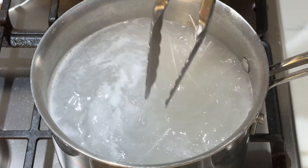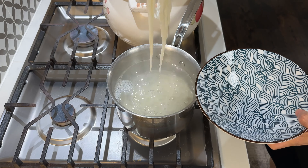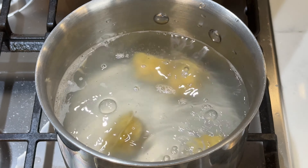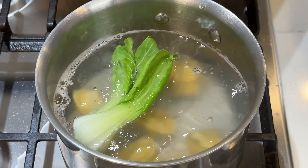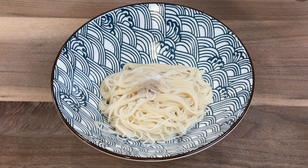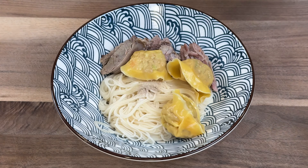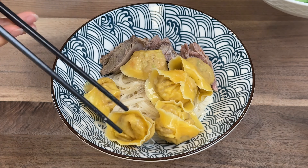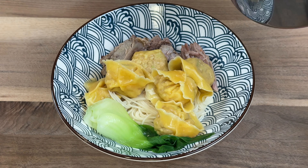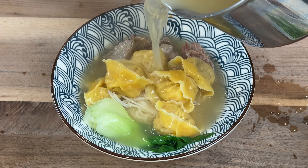With the pork bone broth done, I can whip up a quick and delicious noodle soup meal in 15 minutes. Simply boil the noodles and heat up the broth. I'm going to add some pork and shrimp wontons and throw in a few pieces of baby bok choy. Add a little bit more salt and white pepper to taste. Grab a few tender chunks of pork from the soup, then the cooked wontons and the baby bok choy, and pour the hot delicious pork bone broth on top. And you get a bowl of noodle soup that tastes better than the restaurants.